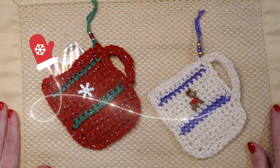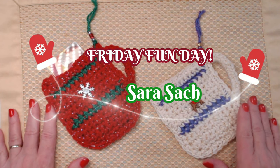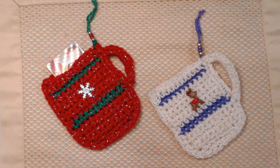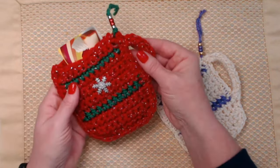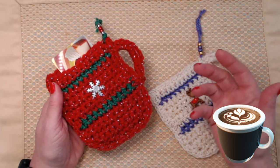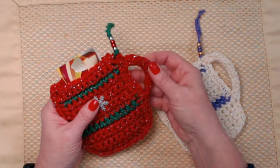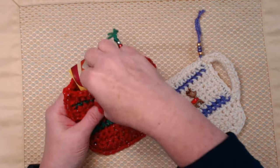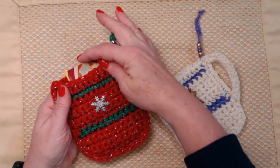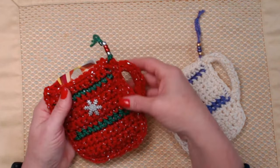Hello my yarn friends, I'm Sarah Satch and welcome or welcome back to my crochet channel. Today's video I'm going to show you how to make these super cute mug ornaments. They could be for a coffee mug, cocoa mug, or tea mug. It's a really cute ornament and what's neat about it is it's made two sides so you can slide a gift card down inside. It makes a really nice gift tag as well.